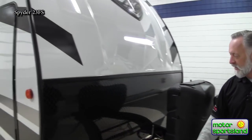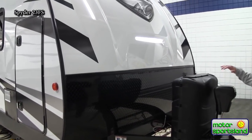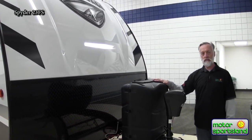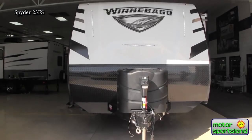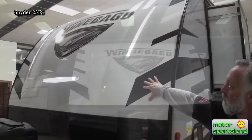Around the front, notice that the diamond plate goes all the way up. You've got your electric tongue jack, two seven-and-a-half gallon propane bottles, a great spot that fits two batteries, and they've put a really nice beautiful front cap on this trailer with LED lights — it looks great going down the road.